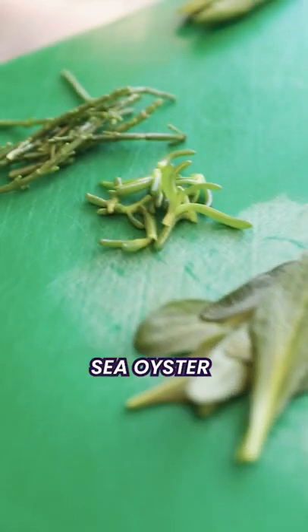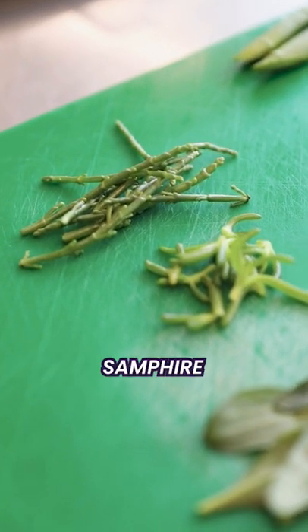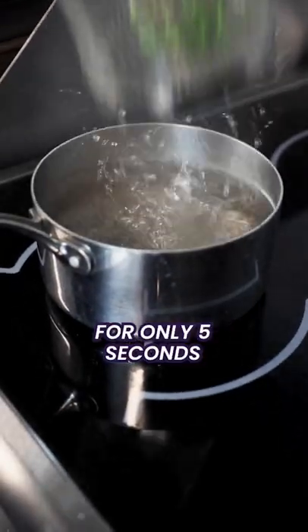I've got some sea wedge here, some oyster, salty fingers, samphire. Blanch the sea wedge for just 5 seconds and that's it — it comes straight out.